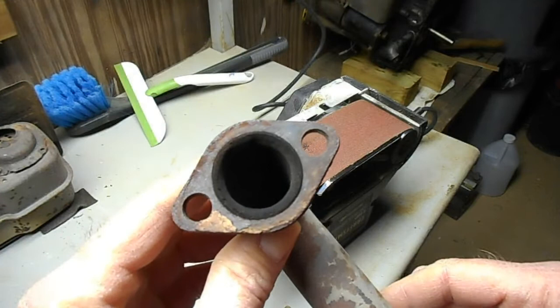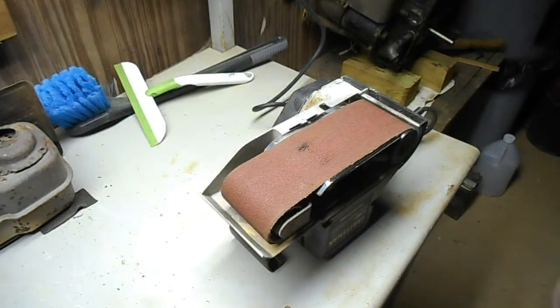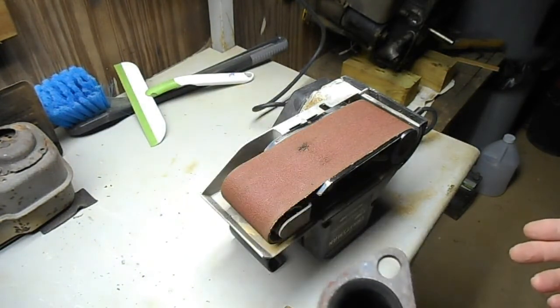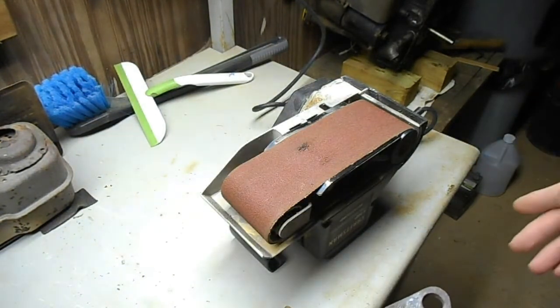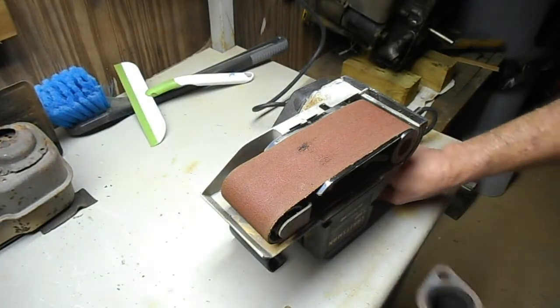Here's the one I haven't done yet. I've got to use one hand to hold the belt sander and one hand to hold this, because I didn't try to come up with any way to clamp it down. Let's see what happens.